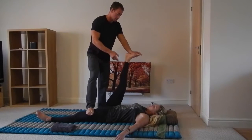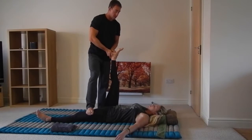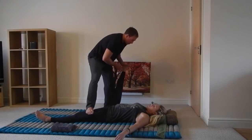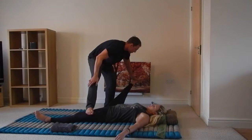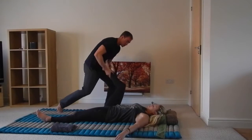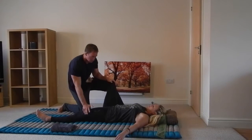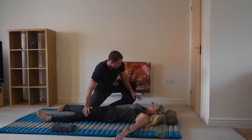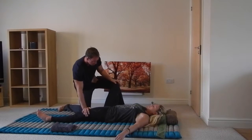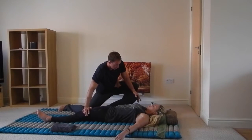The next one is going to be a hip and groin opener. Breathe in — exhale. Tell me how you feel the stretch. Hold that. Okay, just mobilising the hip a little bit more. It's a ball and socket joint, so it makes a circular movement. Is that okay? Yes. Good.